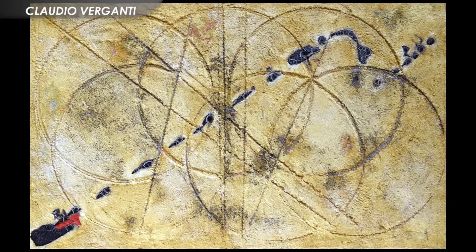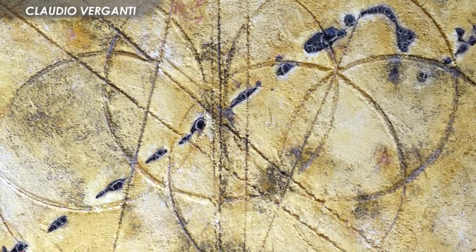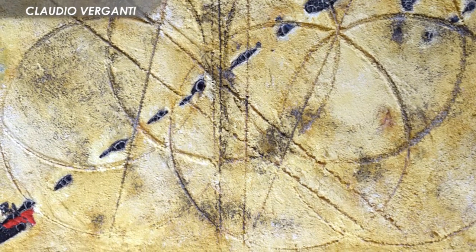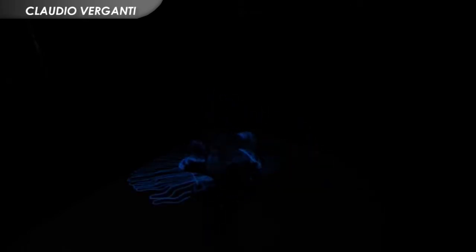Ciò che caratterizza le opere di Claudio Verganti è la fusione di due elementi cardine per l'arte e le avanguardie del Novecento: la materia e il gesto. Questi elementi si uniscono in modo armonico e dinamico per creare opere d'arte informali, un'arte che si allontana dalla rappresentazione della natura, dall'astrazione geometrica e dalla forma, per dialogare con lo spettatore e trasmettere emozioni attraverso il solo uso della materia e del gesto pittorico.